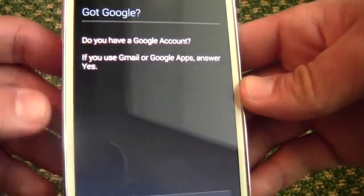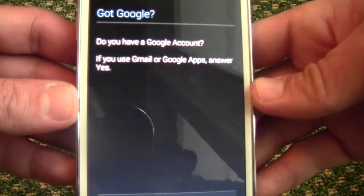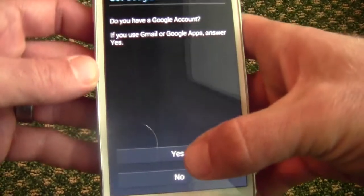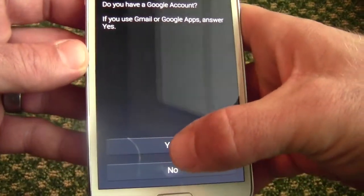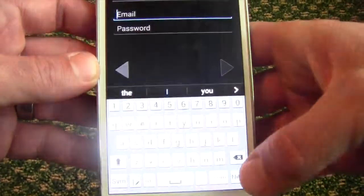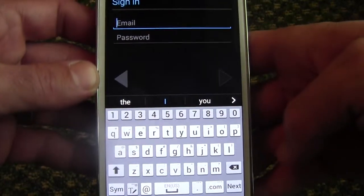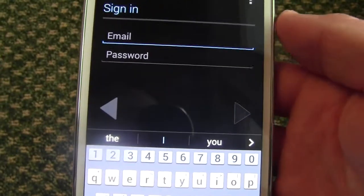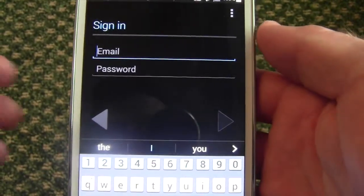If you have a Google account and you've already been using Android phones, or you live anywhere with internet, you will probably have one. So go ahead and hit yes. You can say no and continue on if you would like — that would just set up the phone without it being attached to Google. But if you want to download any apps, you will have to connect it to a Google account.